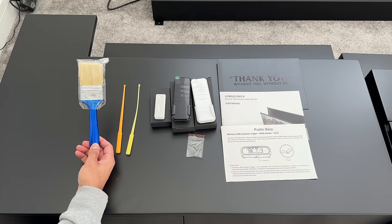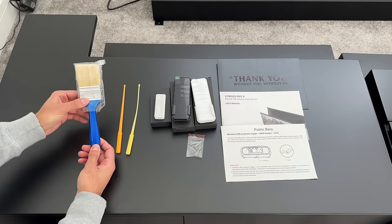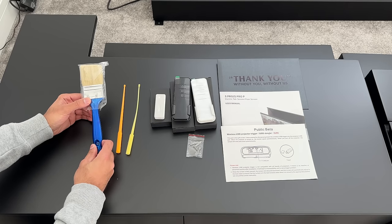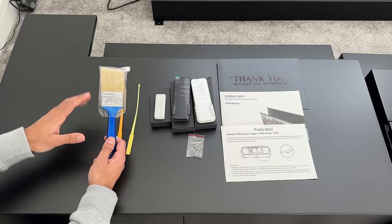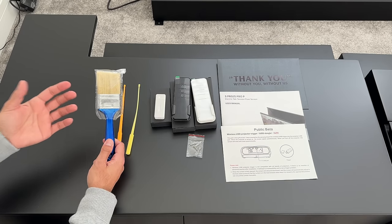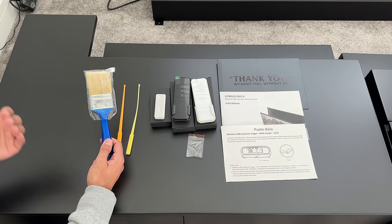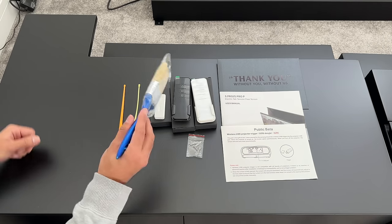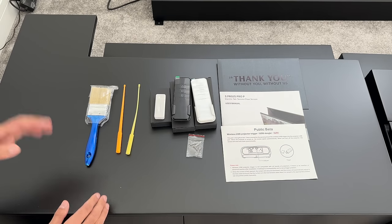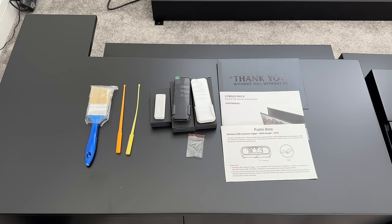There's also a type of paintbrush included — not for painting, but for maintenance. The ALR screen should be kept clean, especially if you leave it open for long periods and it gathers dust. This is important to maintain its quality. You just need to do horizontal motions to clean it. There's more information in the manual, but always try to keep both the screen and cabinet clean.